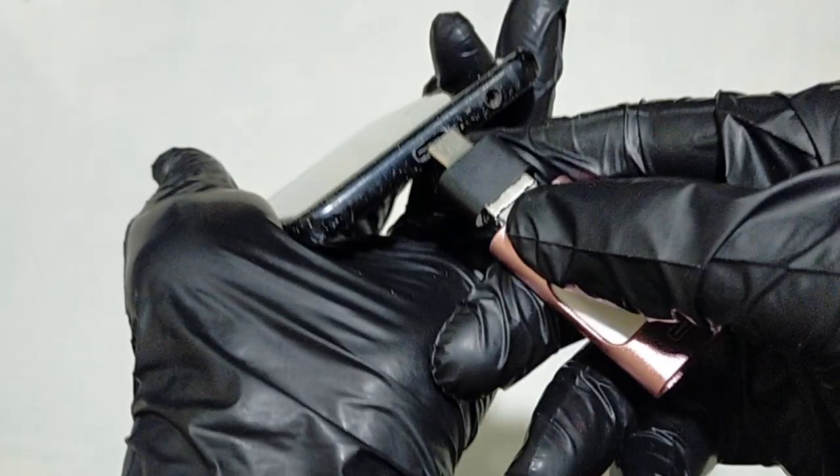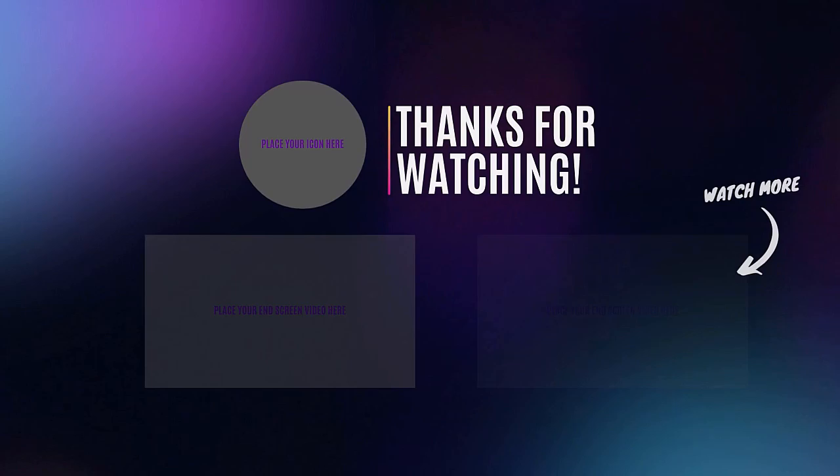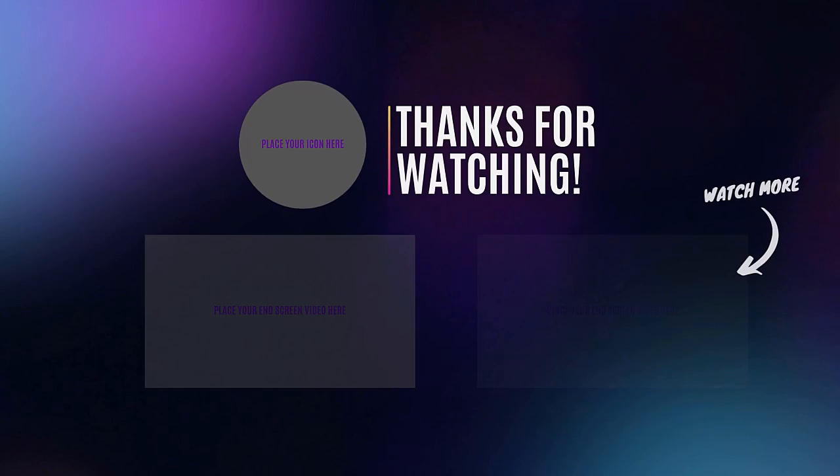The Tsunami flash drive is currently available for a very good price, so don't miss out on this great deal. To view its price or buy it, you can access the offer by clicking on the link in the description below this video. Don't forget to subscribe, like, and share the video. Thanks for watching, and see you soon.